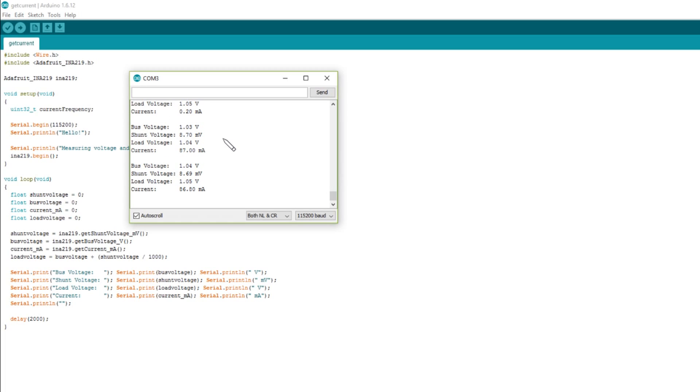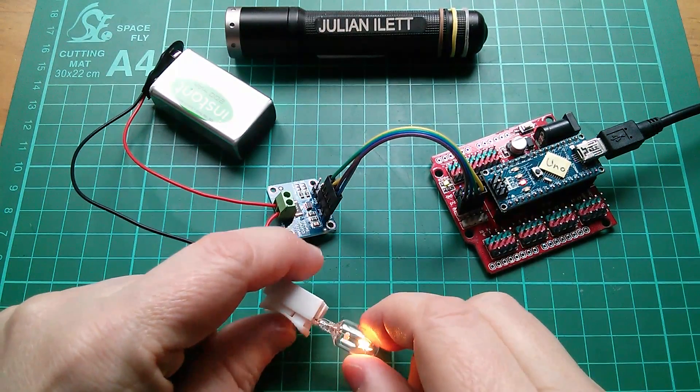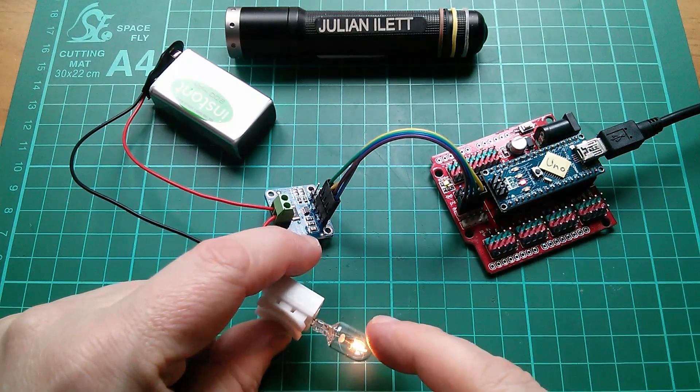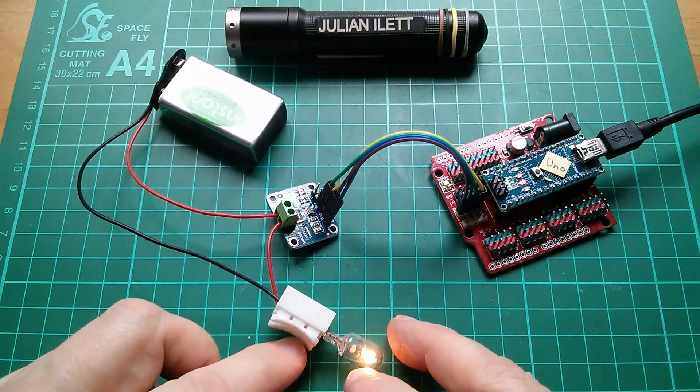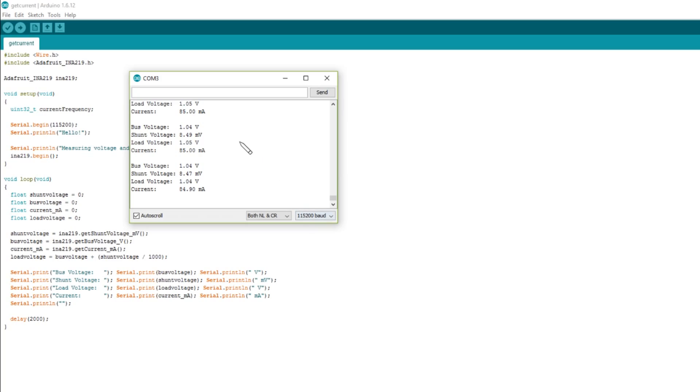The bulb is on and we're now getting 86 milliamps. Is that about right? Yes — this bulb is marked 0.1 amps, that's 100 milliamps at 12 volts, but I'm running it at a bit less than that, maybe 9 volts, so 86 milliamps is about right. The shunt voltage is about 8.4 to 8.5 millivolts, which is converted to current — looks like it's just multiplied by 10 to get milliamps.